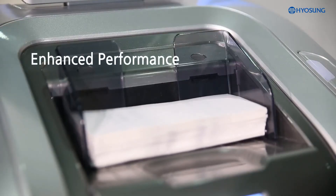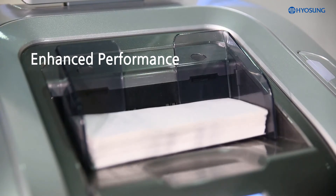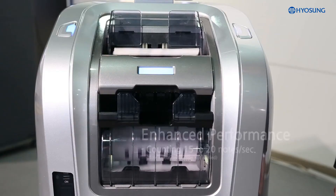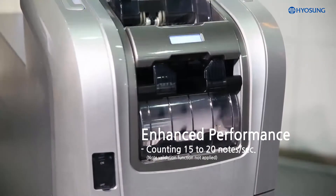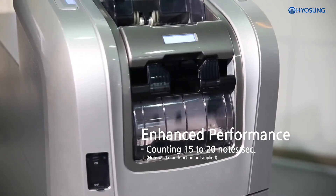MoneySafe 500 offers enhanced performance in transaction speed, so it is 50% faster than its predecessor, which means dispensing and depositing up to 20 notes per second.